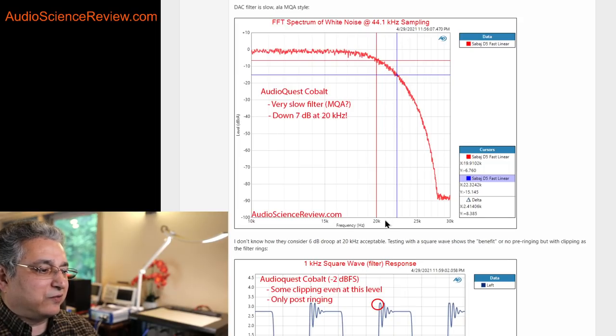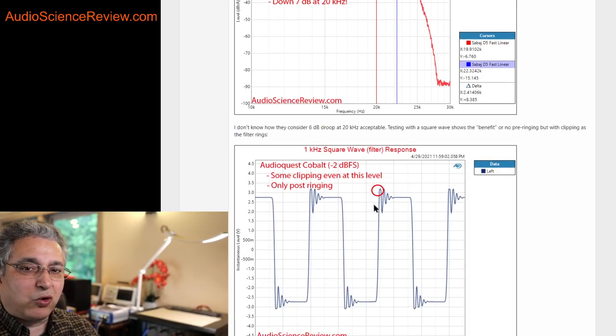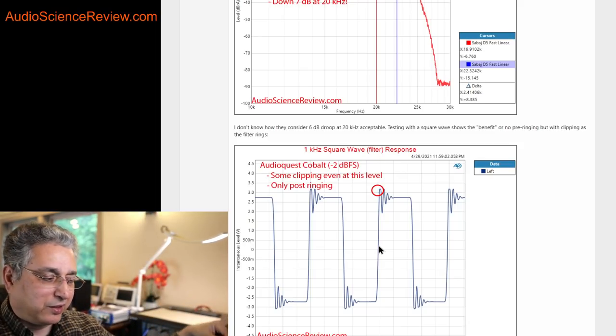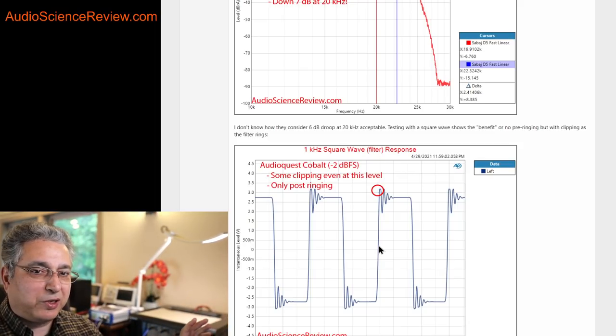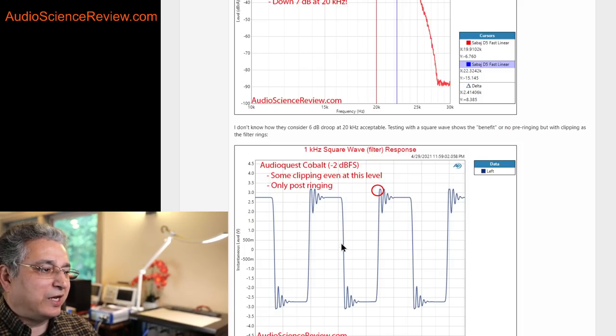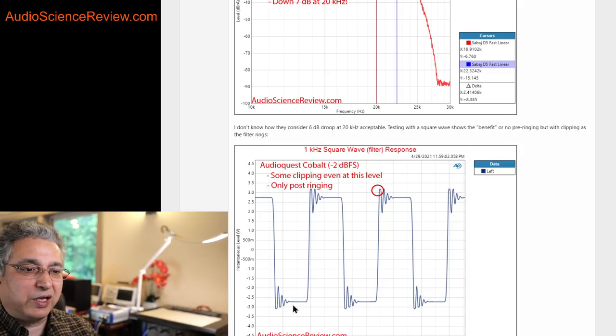This slow filter is done because of the notion that normal DAC filters are sharper and flat in the audible band but cause ringing — they oscillate and have a spike, then oscillate again. That only happens with an artificial test signal; an impulse doesn't happen with music. But we'll go ahead and run a square wave test. And indeed we see only post-pulse ringing — the signal comes and we see the ringing after it, with no pre-ringing. So it's doing what it claims to do.